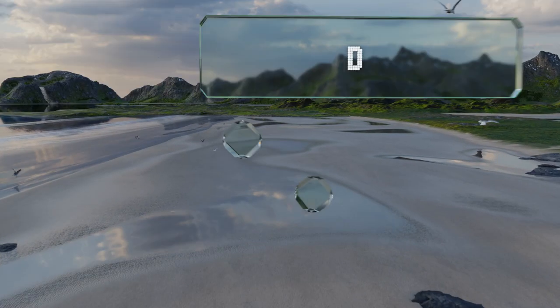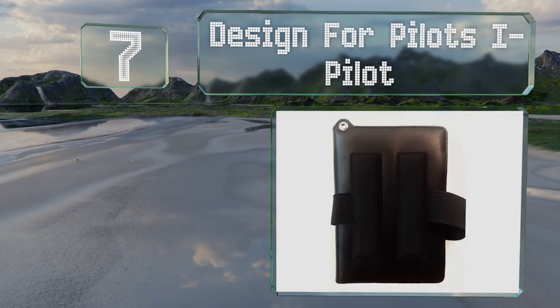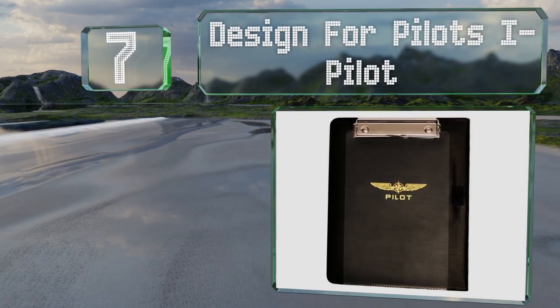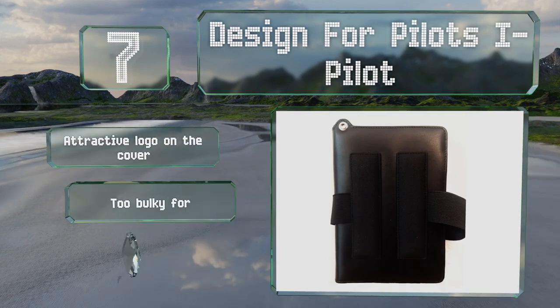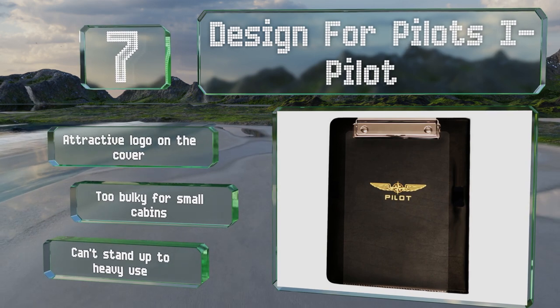At number 7, the Design for Pilot iPilot has a clipboard on top for documents and a handy pen holder. It opens to the right rather than the left, which some may find a little bit awkward. It sports an attractive logo on the cover, but it is too bulky for small cabins and it can't stand up to heavy use.